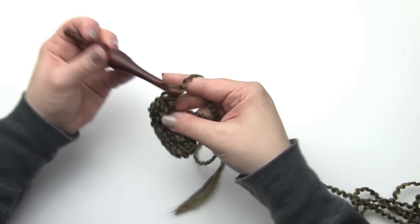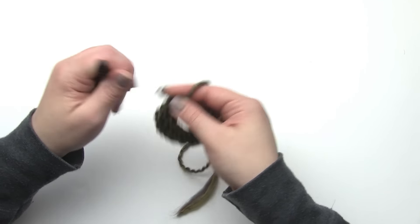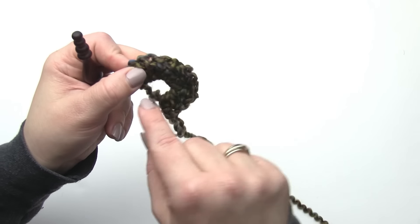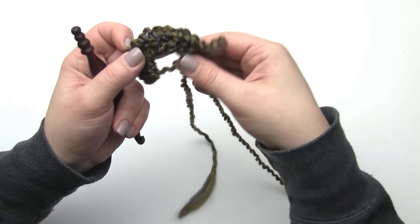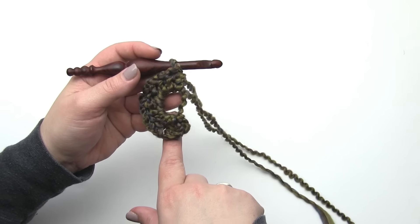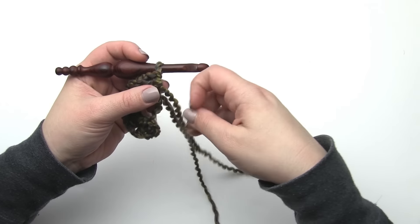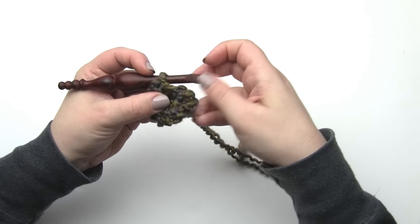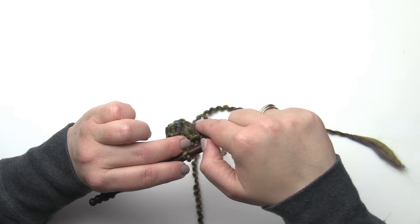I've made my eleven half double crochets. With this yarn it can be hard to count your stitches, but the key is to look for those top V's - those top two loops - to make it a little bit easier to count your stitches with this yarn. Or you can just count as you go. After we've worked our eleven half double crochets, normally if we were working in the round we would join to that first stitch, but this hat is different. We're going to pull on that tail to close up that magic ring. When I'm done with my hat I will weave that end in really well in both directions so that it doesn't come open.